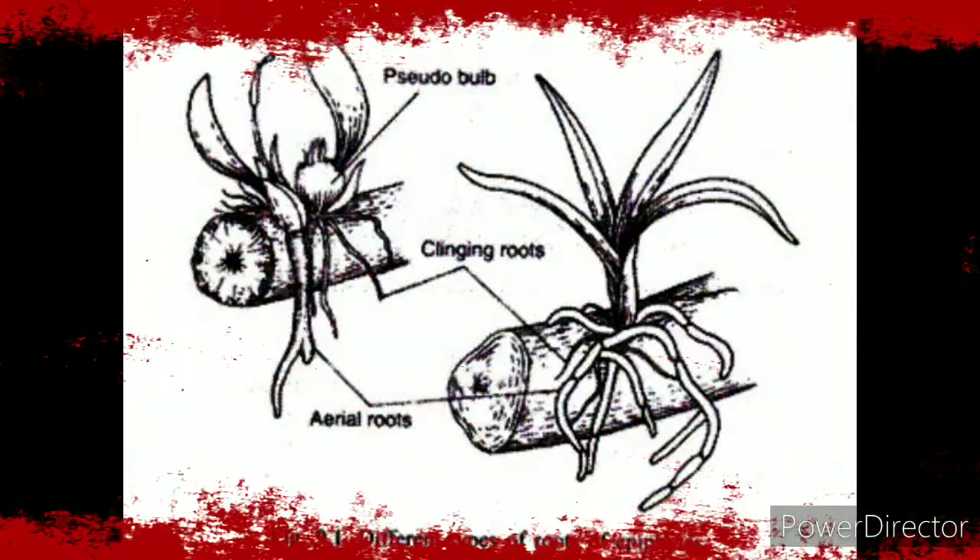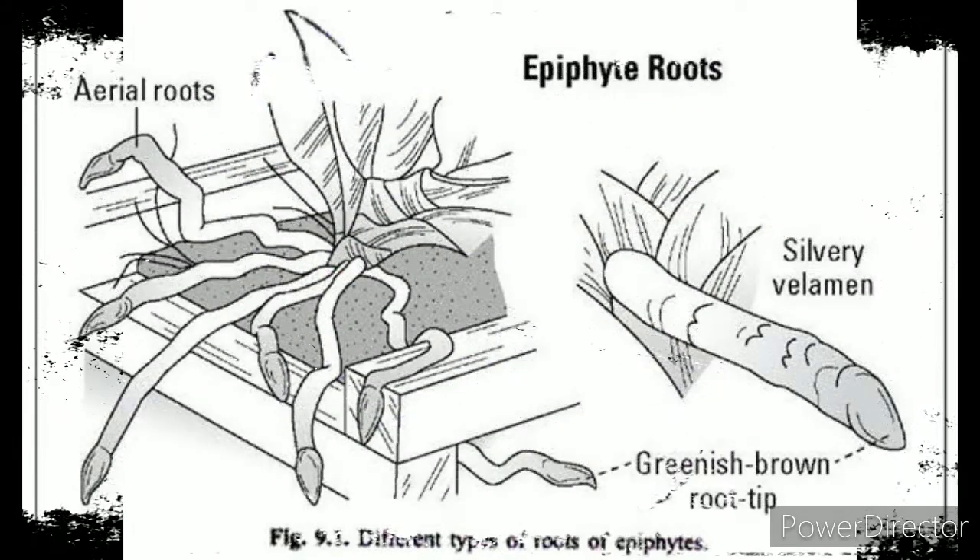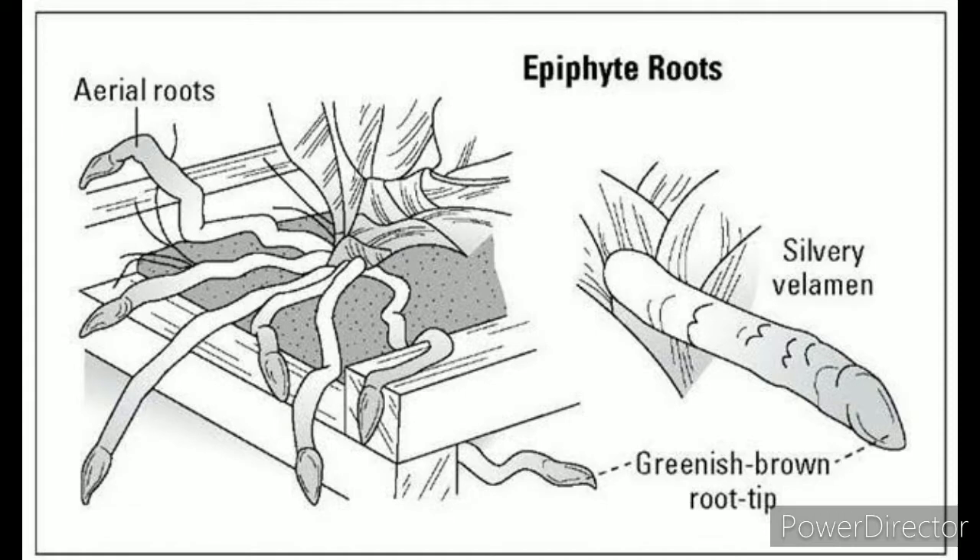If you take a look at this video, you will be able to see that usually orchids are characterized by two types of roots. One type of root is the aerial root, which sticks up in the air. And the other type of root is the clinging root, which acts as a system of support.